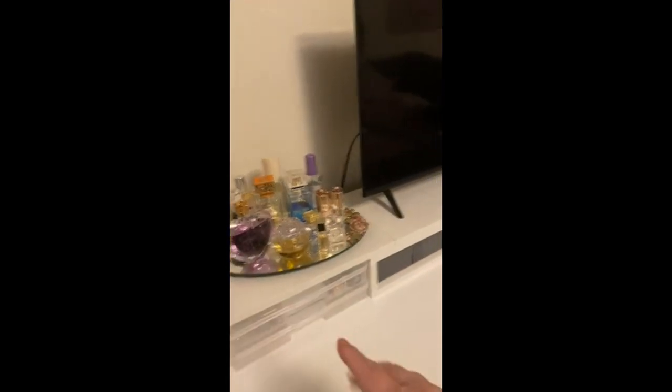I used the extra pieces — because it has an option of this height or taller, so there were some leftover pieces — which I just used to fill in the gaps. It fits perfectly, the jewelry organizers still stay exactly where I wanted them, and the baskets, which I just have some hair products in, work great too.